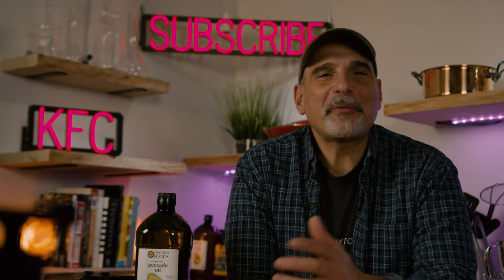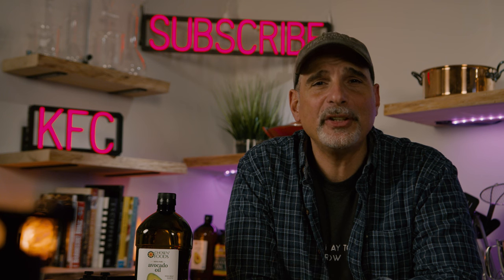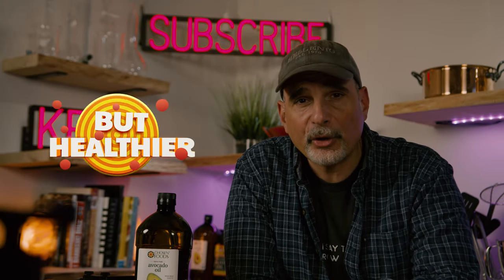Hey friends, my name is George Gianaris. I'm a chef of 36 years, and if you're here, it's because you like to eat healthy, save money, and cook like a pro. A good fried chicken is awesome, and whether or not you're a fan of KFC, the Colonel's left an indelible mark on history. Today we're going to try to replicate this iconic recipe, but healthier, with a little help from the Colonel himself.